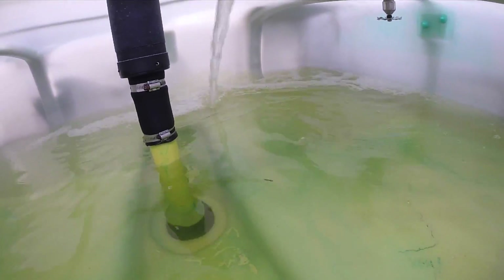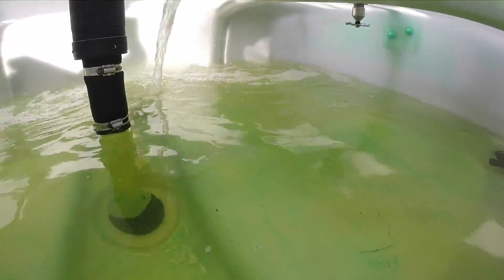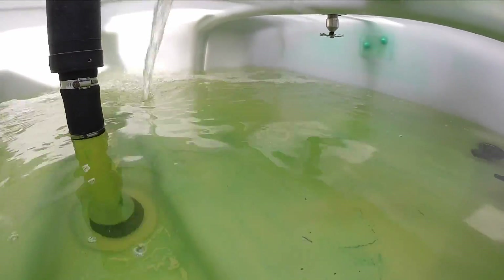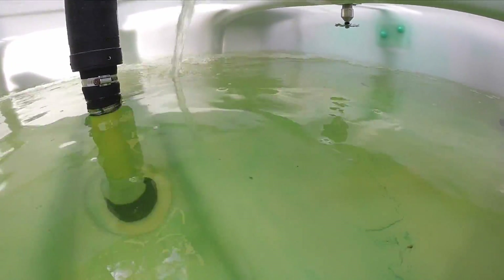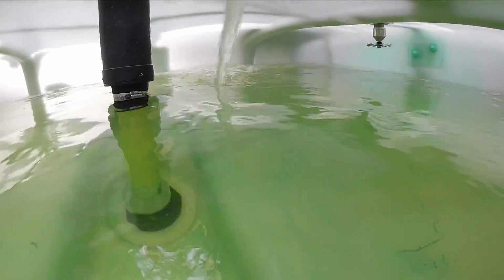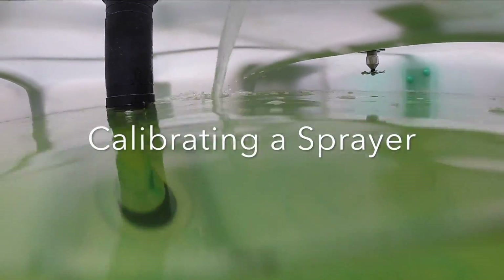Successful golf courses are kept in pristine condition at all times. Turfgrass has many different needs when it comes to fertilizers and pest prevention, as well as disease suppression. There is only one machine capable of carrying on these kinds of tasks: the sprayer. This machine is a crucial piece of equipment that needs to be taken care of and calibrated correctly. In this video, I will show you how to calibrate a sprayer.